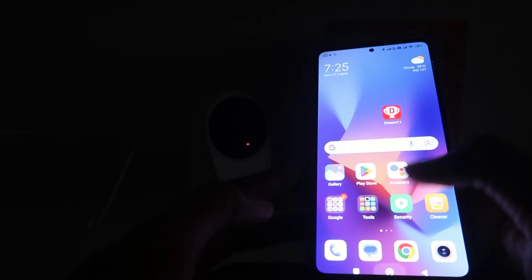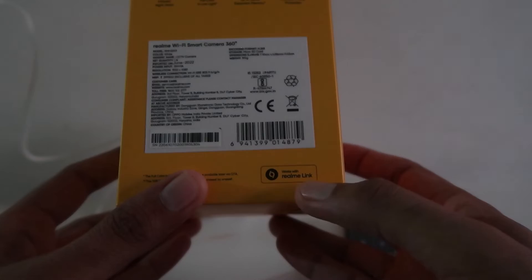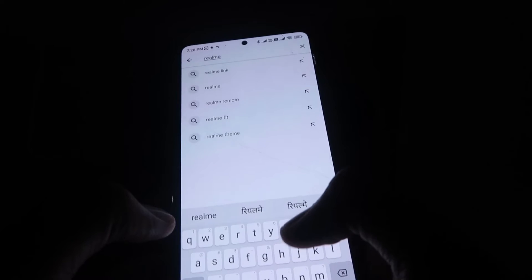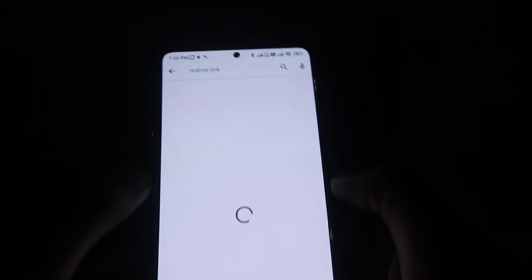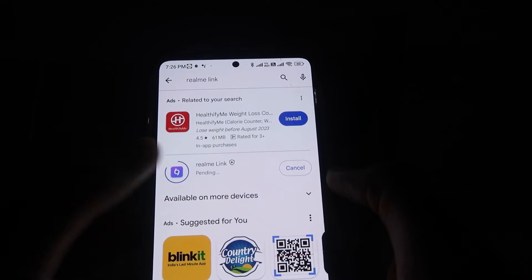Now we need our mobile phone. We have to open the Play Store and install the Realme Link app, which is shown on the box. Go to the Play Store, download the Realme Link app, install it, and then open it.